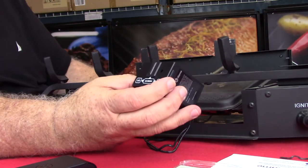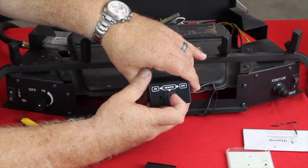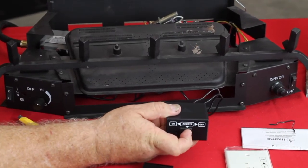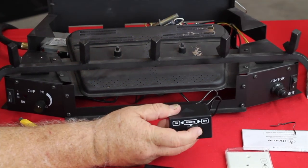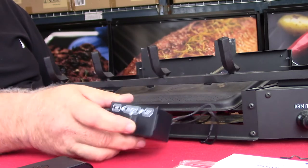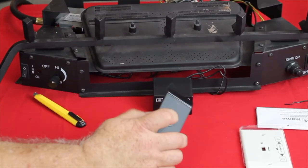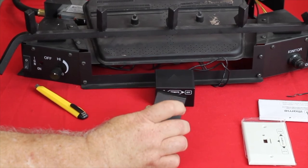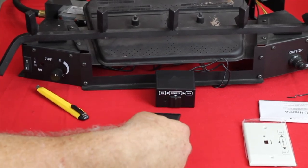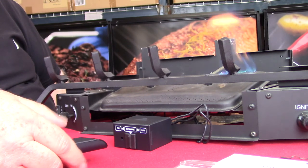And you'll see on the front of the switch, there is an on, an off, and a remote. So when I flip this to on, my fire comes on — off, of course off. So now let's go back to the remote position. And to finish pairing this unit, you want to press this button rapidly three times. And then that pairs your unit, so that when you again press the button, it turns the unit on.